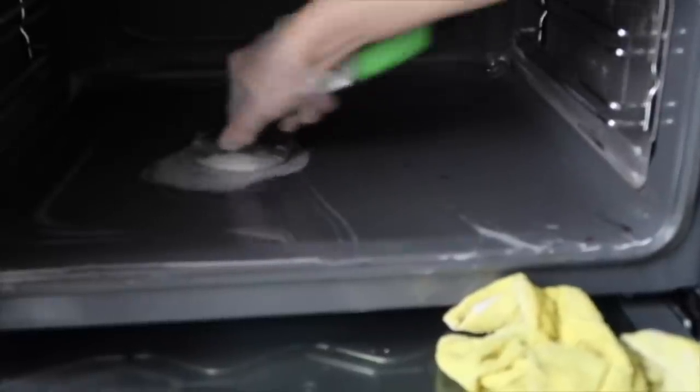The scourer technique definitely worked. Last time my hand just got too tired holding the scourer, but when you have the Dishmatic it makes it a lot easier because you have the handle. Mixed with the fairy liquid and the oven cleaner, I did manage to get those stains off, so I'm pretty pleased with that result.